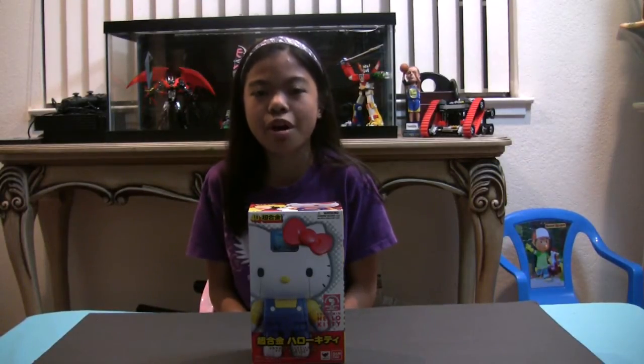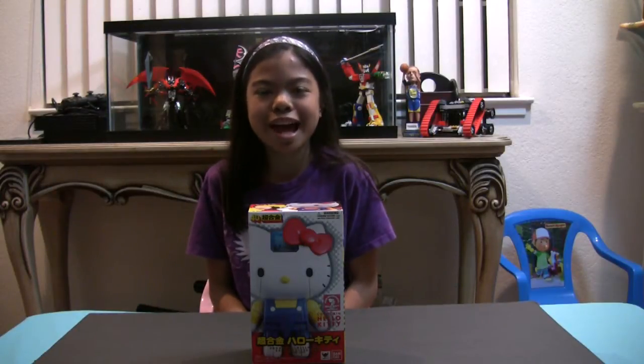Hi, this is Aleisha from Sibling Duel. Today I will be doing a review on the Hello Kitty Shogokin 40th Anniversary made by Bandai.